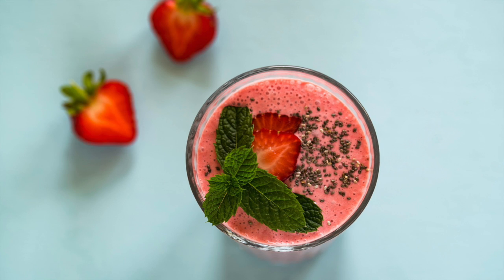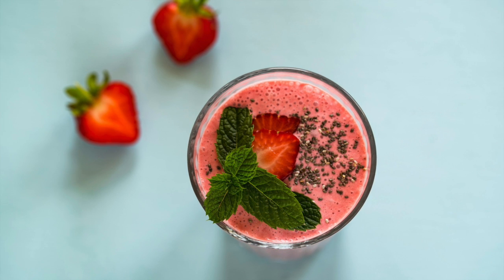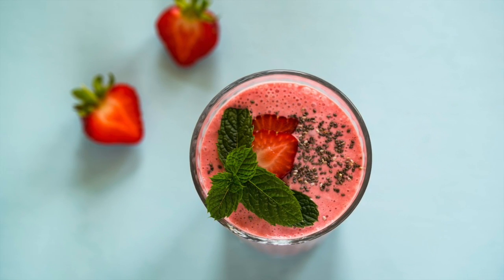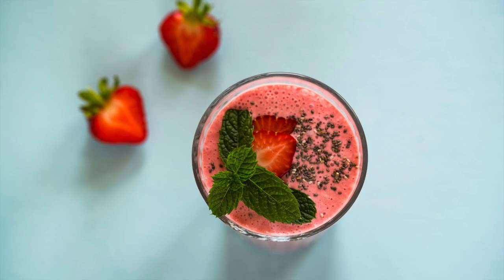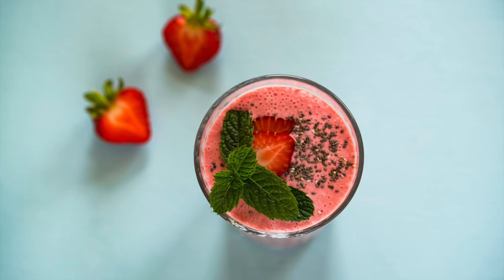Today we're going to be making this delicious strawberry mint smoothie. One thing I love about eating raw smoothies is the fact that in every smoothie they're full of nutrients and vitamins, and plus they taste amazing.